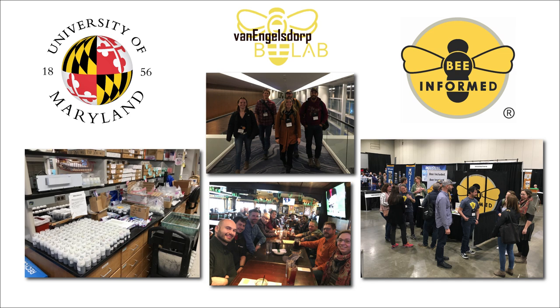Not long after that, I started working for BeeInformed Partnership and the University of Maryland Bee Lab. At the university, I actually coordinate honey sales and business relations. And at BIP, I coordinate fundraising, outreach, and communications.